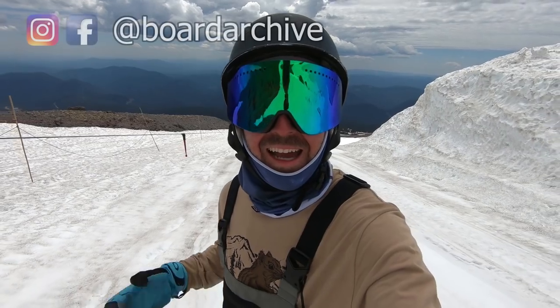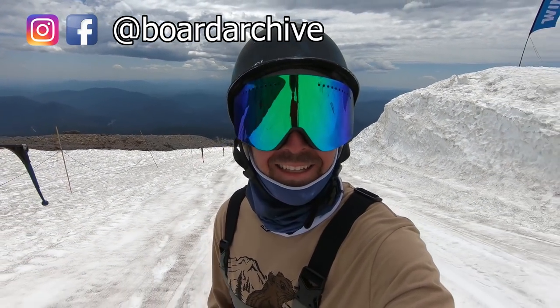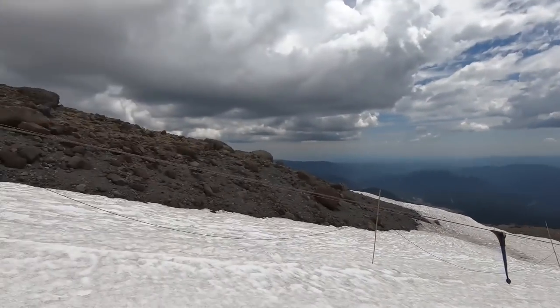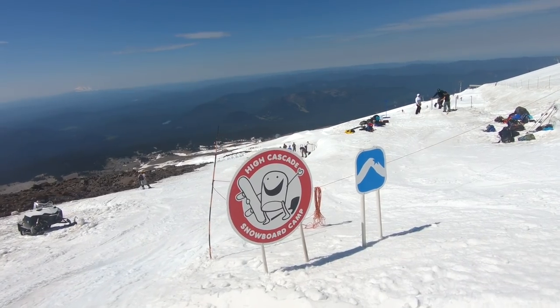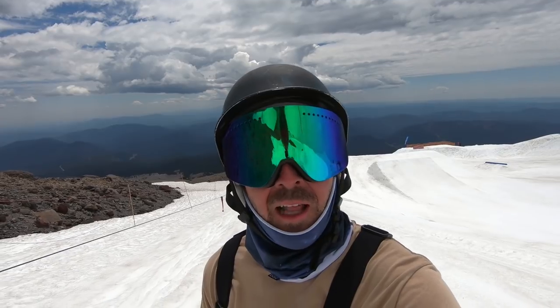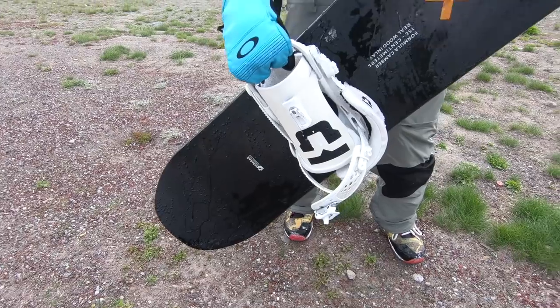Hey, what's up guys, TJ here out snowboarding at High Cascade today out here on Mount Hood, beautiful day, warm weather. We're looking at the Arbor Formula today. The Formula is actually my favorite go-to entry-level snowboard if you're just getting into snowboarding and looking for something affordable that's still good quality and a solid do-it-all style board to start out.